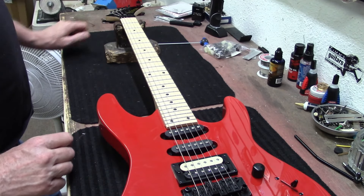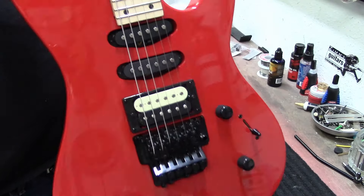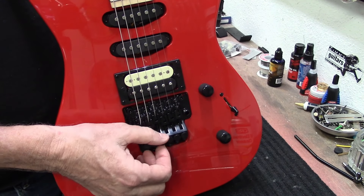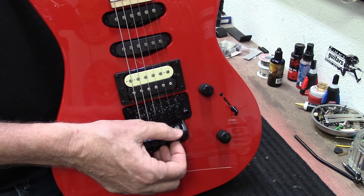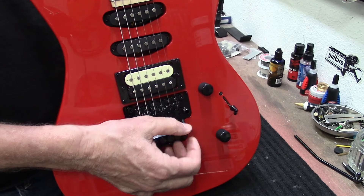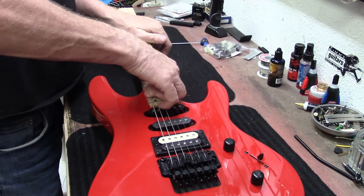We're pretty close to being in tune now. Always back these fine tuners out a little bit before you lock the strings down and tune it one more time, because you want to have a lot of adjustment room. Strings will stretch all the time, so you want some room on your fine adjusters.